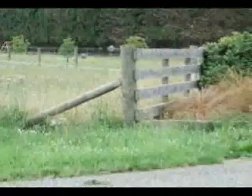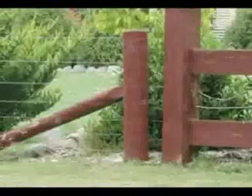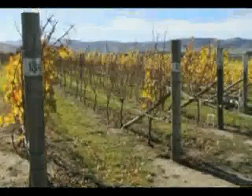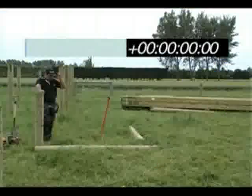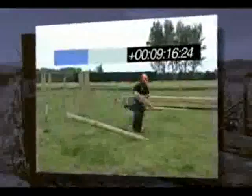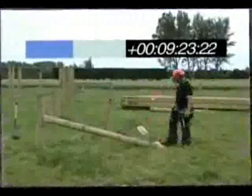The most time-consuming step in fence construction is the end post. Each one needs to be properly braced against the load. Here's what's normally involved. In a typical enclosure there will be ten of these — two per corner and one each side of the gate. Even at this speed it's a time-consuming operation, and Trevor is a highly skilled fencing contractor with 20 years experience.